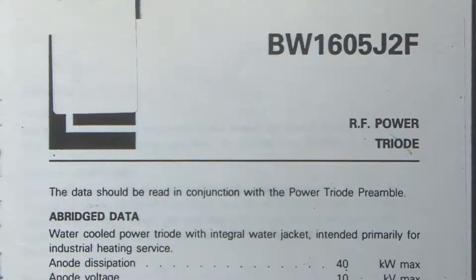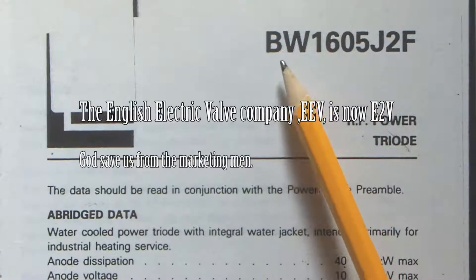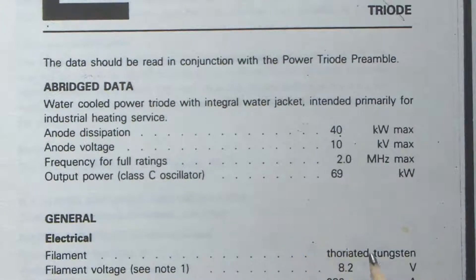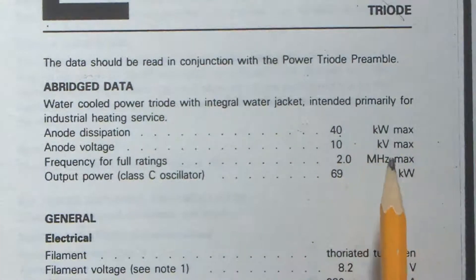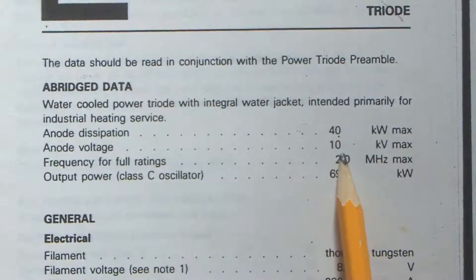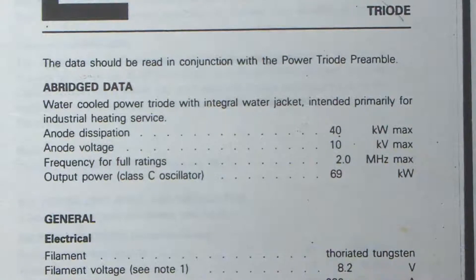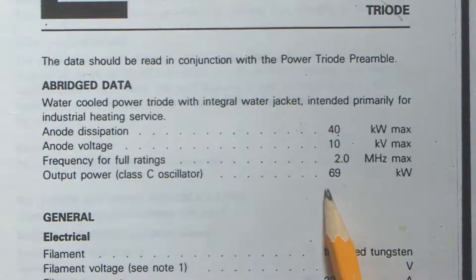If you're interested in valves, I found the specification for one of these: it's an English Electric Valve, or EEV — model BW1605J2F. The anode dissipation is 40 kilowatts maximum. The anode voltage is rated at 10kV, good for two megahertz, although I was using it at around 150 kilohertz.